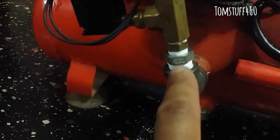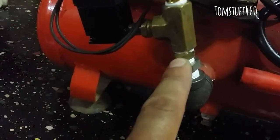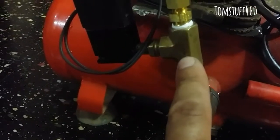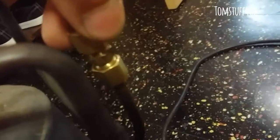I've got a 90-degree fitting here, and right here — where I'm pointing — is a check valve. I also have a tee, a quarter-inch fitting connector running all the way to the compressor with a compression fitting, and I installed an air filter on this to get clean air from the inlet.